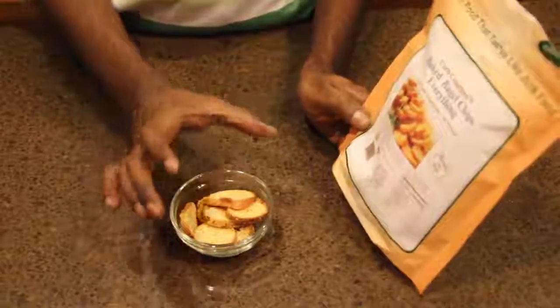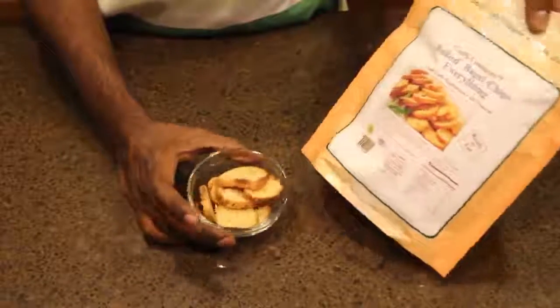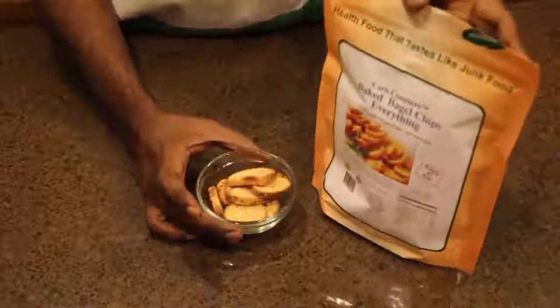If you want to try this, I have a link for this product under my video so you may want to try it. This is another great snack product. Thank you.